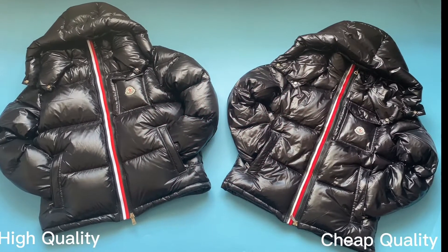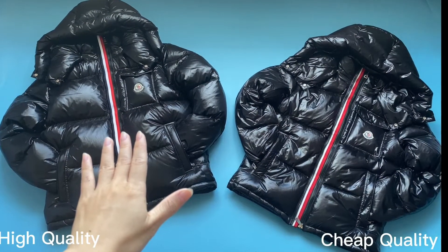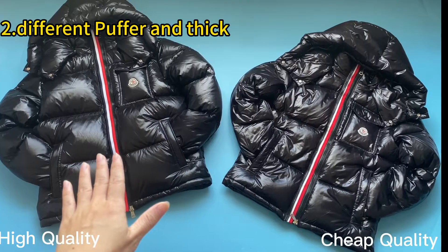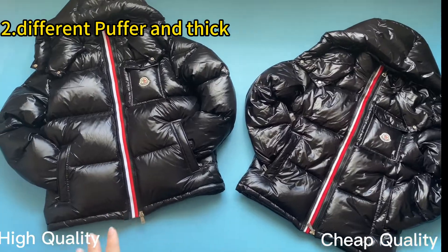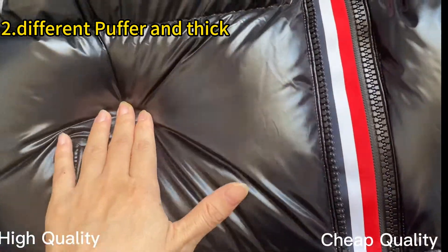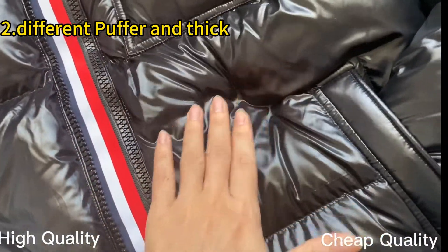The next difference is the thickness of both jackets. Check the left one — this is our high retail quality. It is very beautiful and thick. Let's take a closer look. You can see the jacket is very thick and it is filled with real down fill inside.